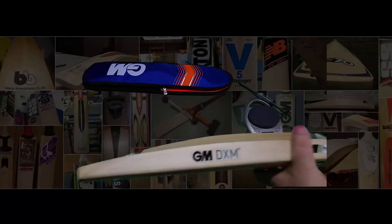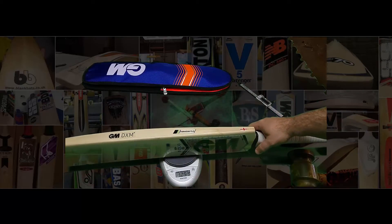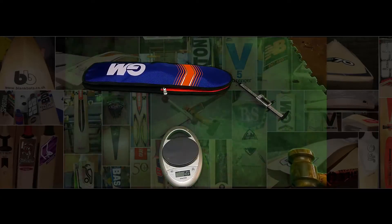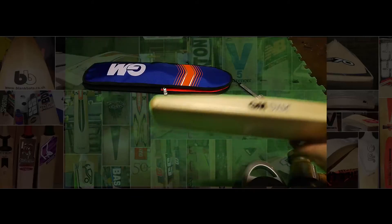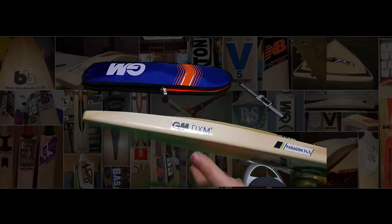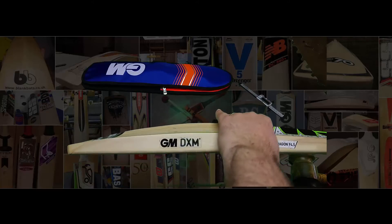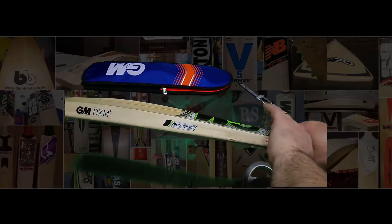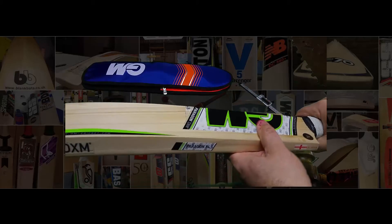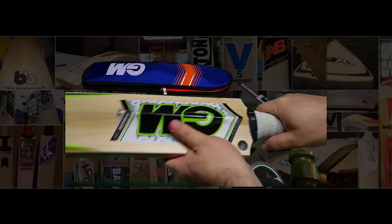This particular bat — let's look at the weight — I think it was 2lb 10.7 or 2lb 10.8, but I've got the tag: 2lb 10.7. The edge itself is around 32mm and 62 to 63mm on the spine. That spine extends from the toe all the way up, really high, back into the handle. It's not really an oval-shaped handle; it's semi-oval, verging on round, with a nice thick handle and a new grip for this season.